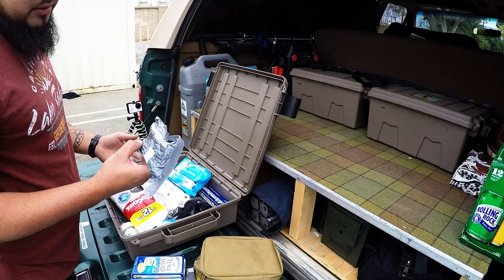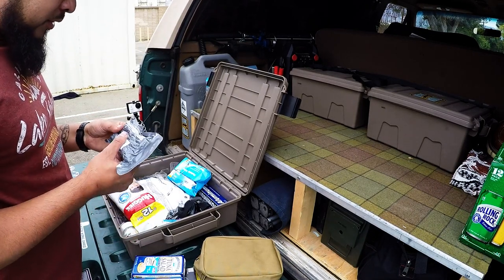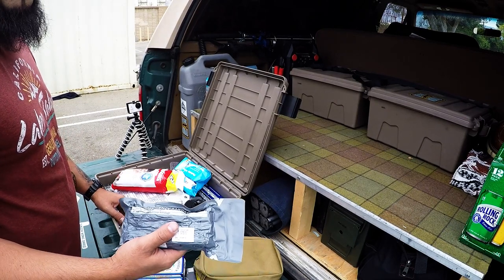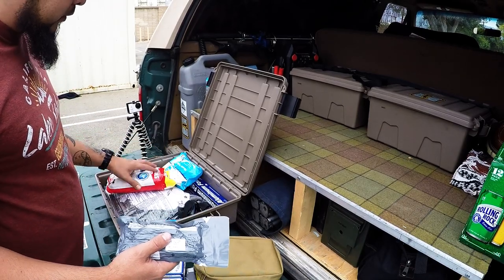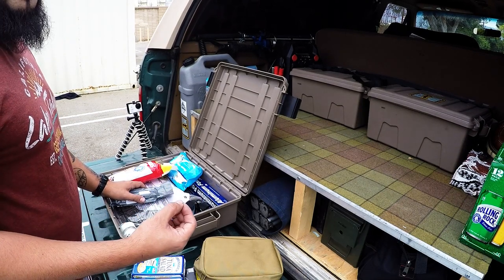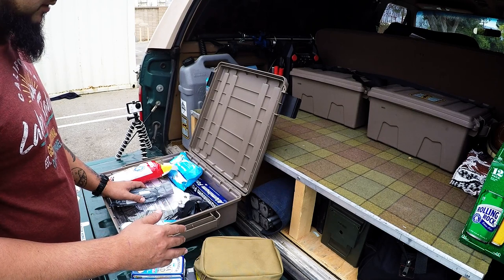I think this is called an Israeli bandage — it's a trauma wound dressing. I suggest either this or a tourniquet, and I suggest you learn how to use it before you need to use it. I run across a lot of people on the trail and they're like, 'Hey bro, you have a band-aid?' And it amazes me how much money people spend on their gear but for the equipment they actually need, they're just completely clueless.